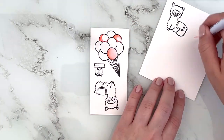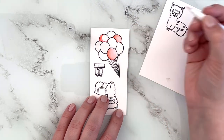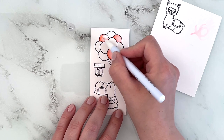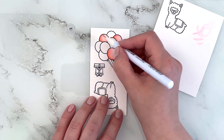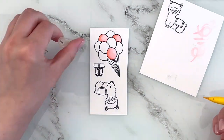Then I'm just using the colorless blender to blend out the color. I'm using a scrap piece of Bristol smooth cardstock just to clean off my brush tip in between moving on to other colors and to the lighter areas, just so that I don't drag too much pigment around.